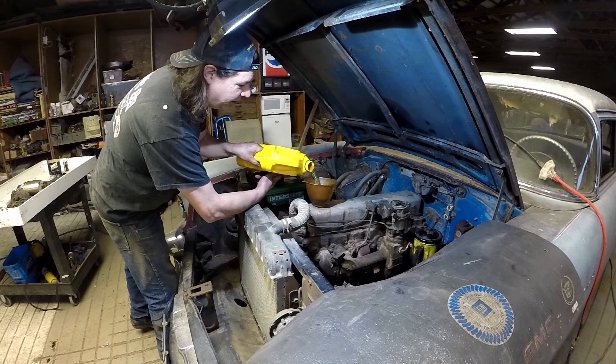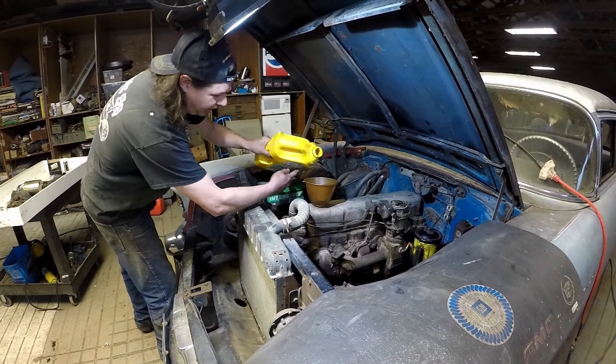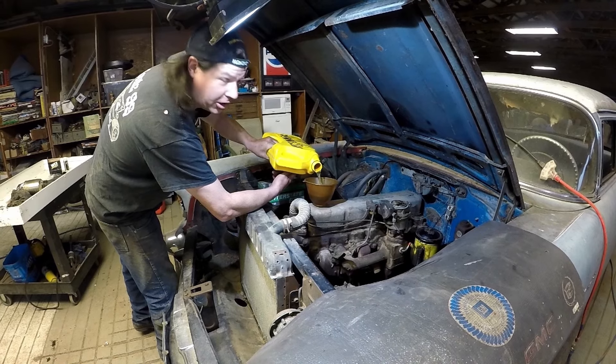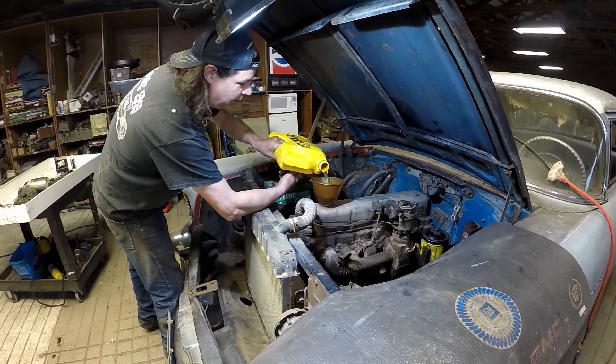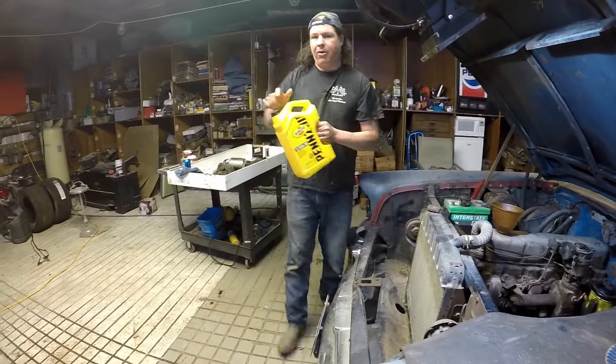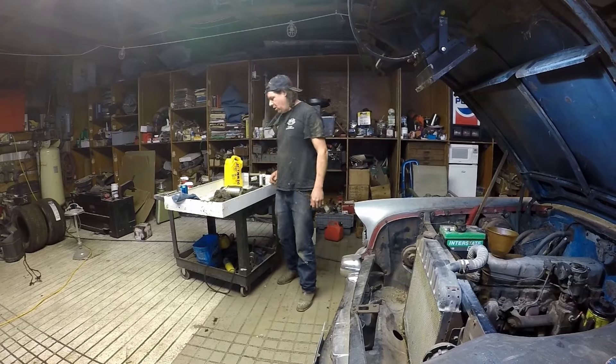Pretty interesting that we didn't really see anything except for just the crazy element going on in that filter — definitely 40 years old. The new one that went in there has got paper for an element on it, so definitely newer technology and different.